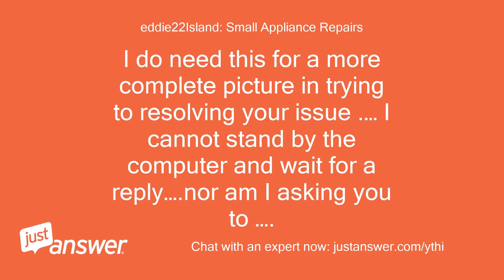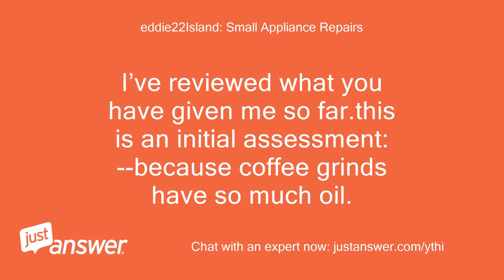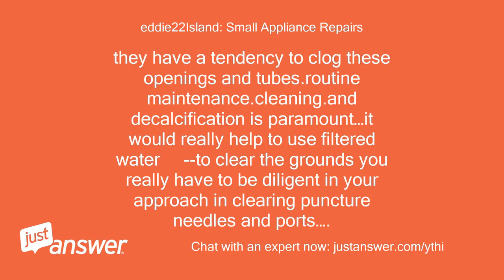I cannot stand by the computer and wait for a reply, nor am I asking you to. I ask for your patience and together I am confident we can get this done. I've reviewed what you have given me so far. This is an initial assessment: because coffee grinds have so much oil and water has the calcium, they have a tendency to clog these openings and tubes.